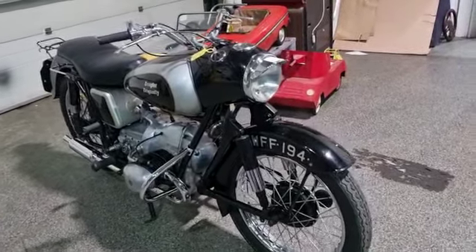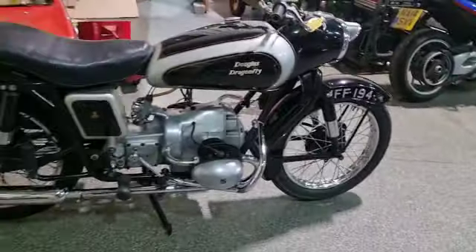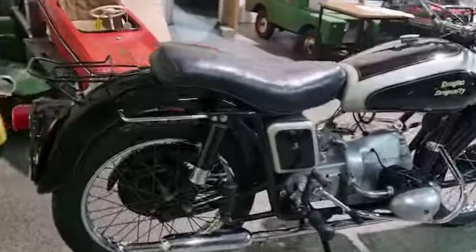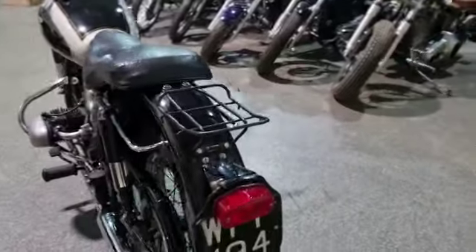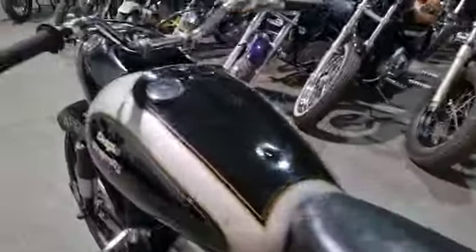Right then folks, Douglas Dragonfly — look at this, what a lovely old bike, what a fantastic bit of kit. It's been stood a long, long time, but it does run. The vendor brought it in earlier and he's had it running on intravenous fuel, purely and simply because the tank's filthy.